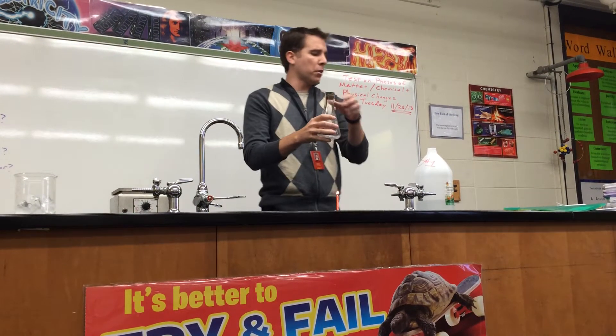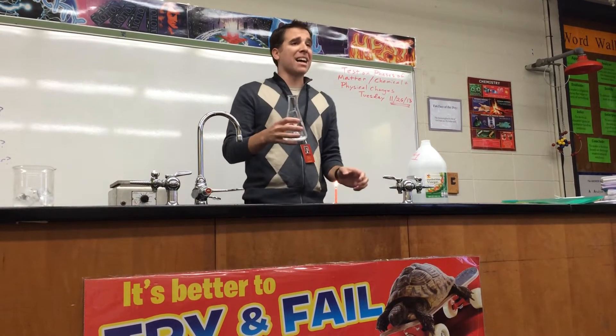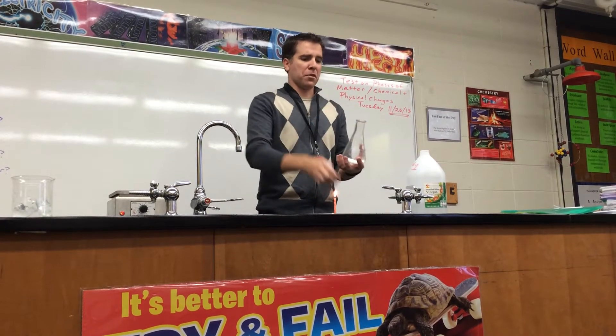So we have here baking soda and vinegar. You guys know what's going to happen — there's going to be a chemical reaction. The two are going to mix and then carbon dioxide is going to form. I'm going to try to cap this. Hopefully you guys won't get this in the face, so we'll see.